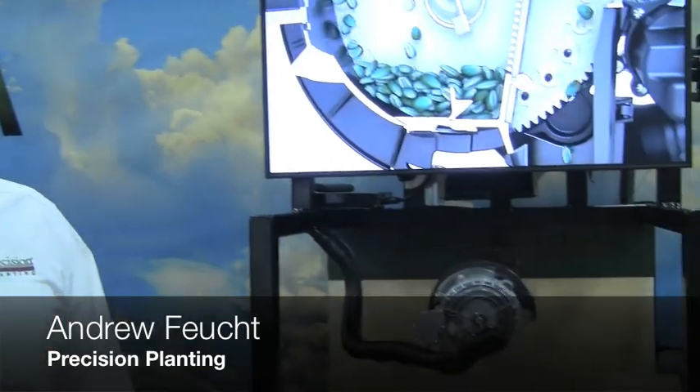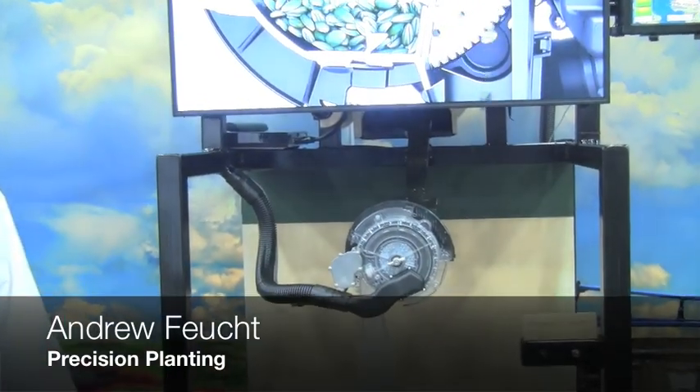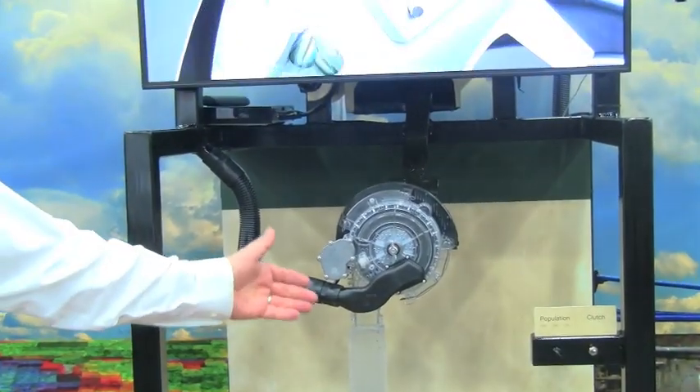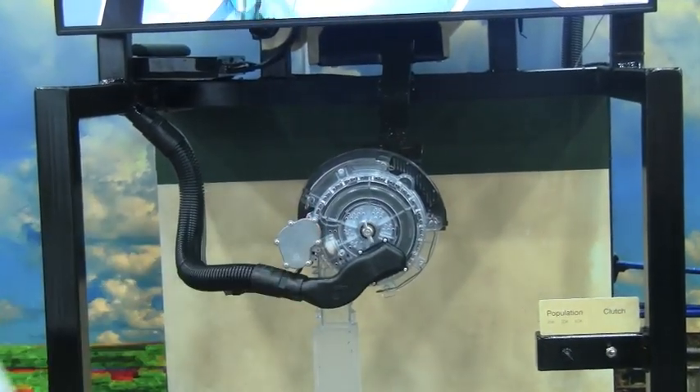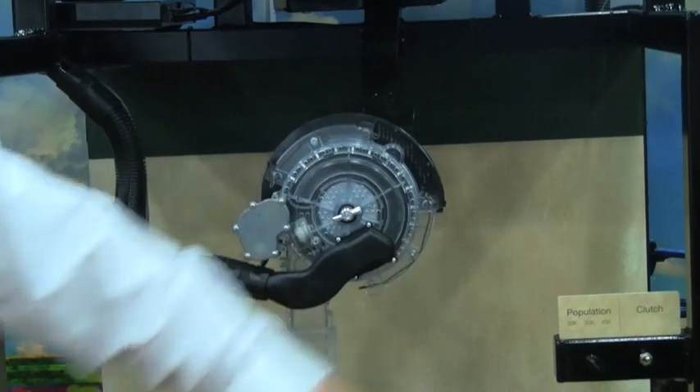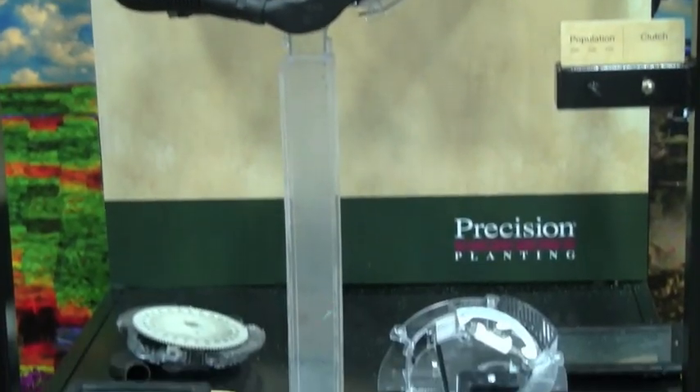Hi, my name is Andrew Feicht. I'm with Precision Planning and Product Support. I want to announce our new V-Drive electric drive for our V-SET meter, announcing it for 2014 release. We're showing everybody at this National Farm Machinery Show what we're looking at.